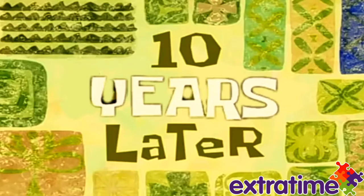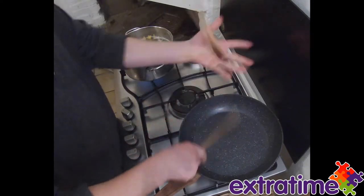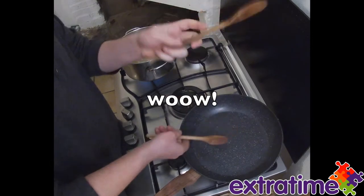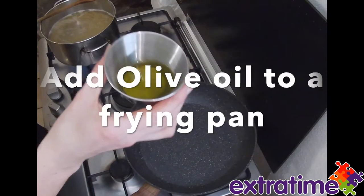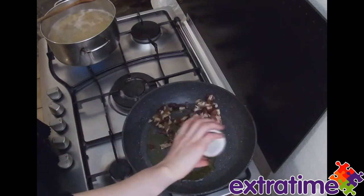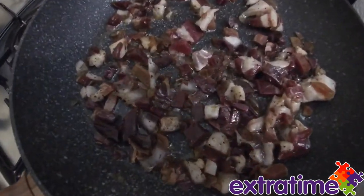Ten years later. And while we're waiting for the spaghetti to boil, here's some spoon tricks. Next we're going to put a little bit of the olive oil into the pan, and then we're going to add our bacon or tofu. You need to hear it sizzle.